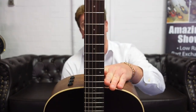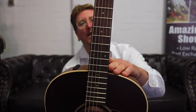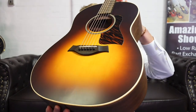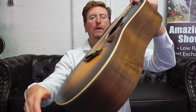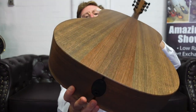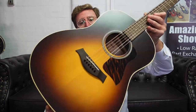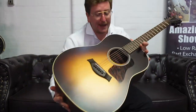Beautiful black machine heads as well, which I think works really well against the sunburst. You've got your smoked eucalyptus fingerboard, a lovely solid Sitka Spruce top, beautiful vintage sunburst finish — very, very nice. And then you've got lovely maple binding going around the top as well, which joins that walnut and looks absolutely gorgeous. You've got your input jack there in the bottom for live play as well. It really does look the part, it plays the part, and it sounds the part.